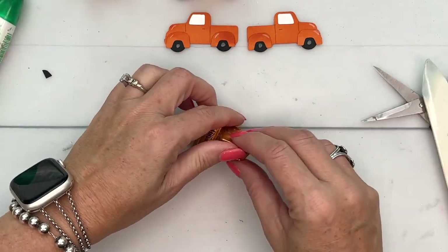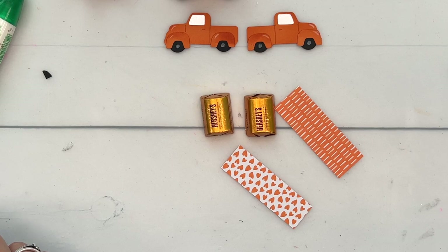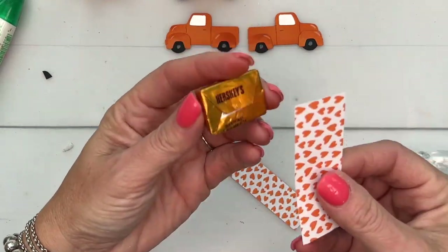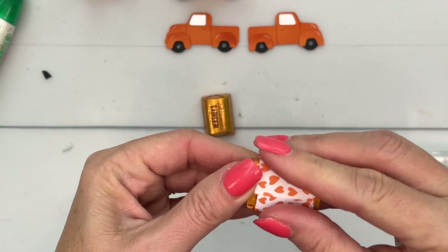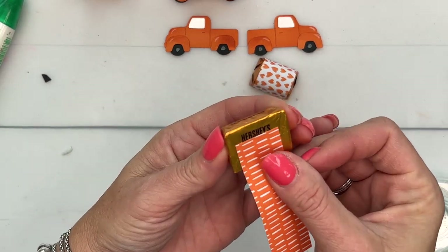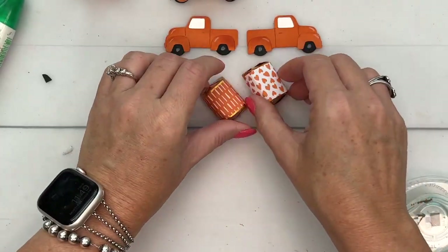While that glue is setting, let's wrap our nuggets. I have cut two pieces of designer series paper, one inch by three inches. You're going to put adhesive around and put some on the ends too. You start back here, adhere that on the back, and then wrap it around like that. This is pumpkin pie designer series paper from our brights stack — the bright stack of designer series paper has patterns of all the brights colors.